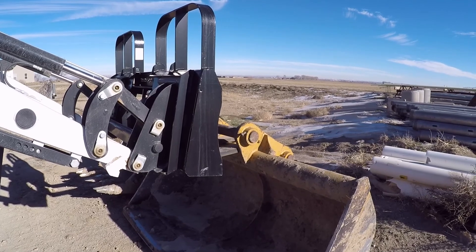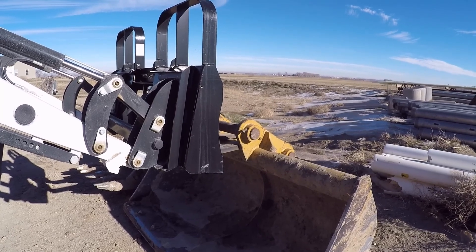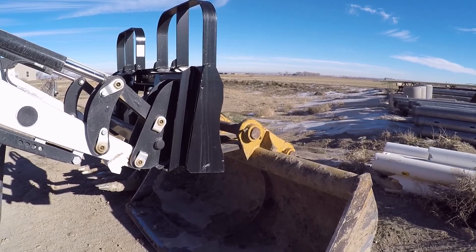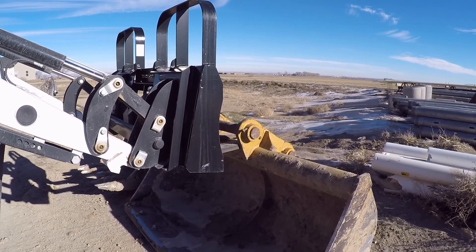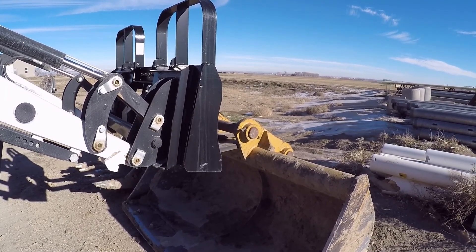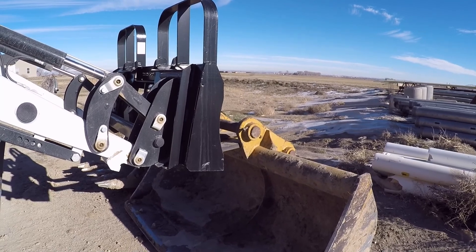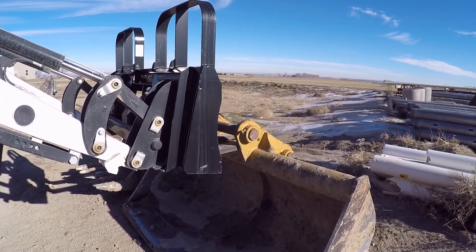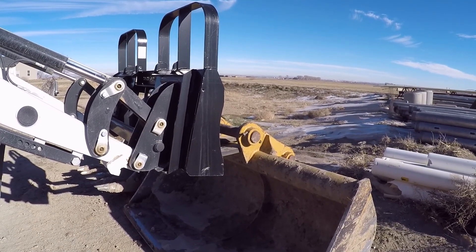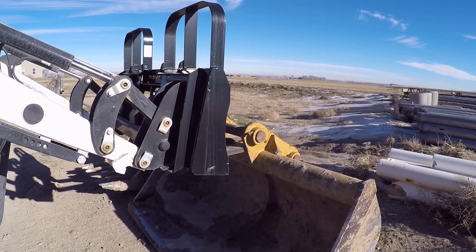They originally tested it and said the pressures were very low for coming from the factory. They thought possibly somebody from the factory had just not set the pressures at the right setting. So they had to order some special equipment from Bobcat to turn the pressures up. But they turned the pressures up and it did not help with the lift capacity or the hydrostat. So they assume the hydraulic pump is bad and they're going to split this tractor whenever they get delivery of a new pump from Bobcat.